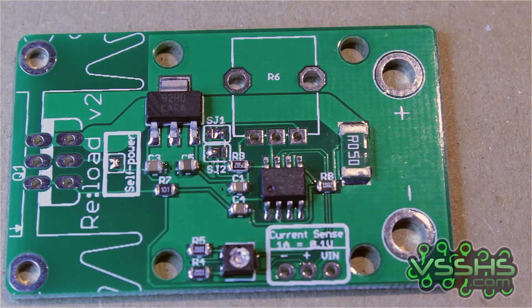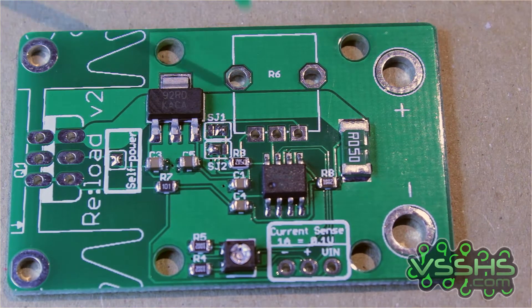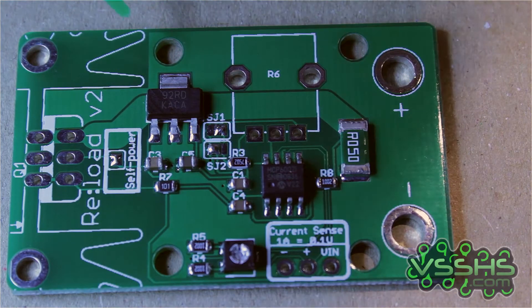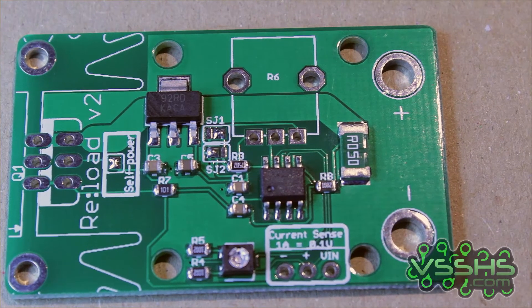Let's take a closer look at the PCB. We have a half-ohm current sensor resistor, an op-amp, a 3.3 volt regulator, and some passives. There is also a soft power jumper, which can be desoldered and the device powered from an external power supply according to the documentation.